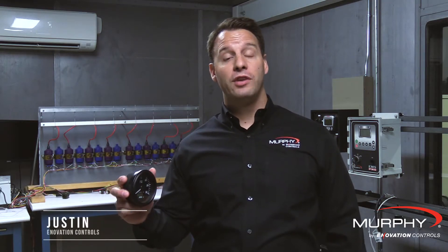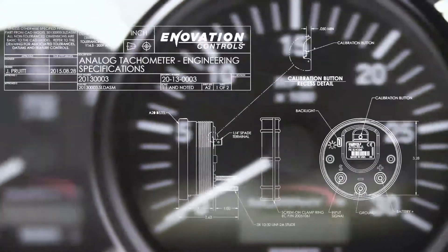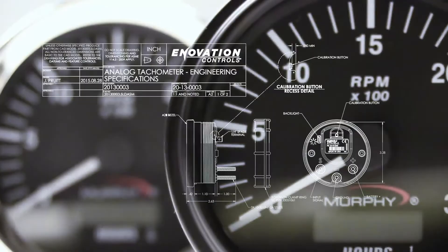Hi, I'm Justin with Innovation Controls, and today I want to talk to you about the new Murphy analog tachometer. The Murphy tachometer comes in a variety of options. You can get it with an hour meter or without an hour meter, from a range of 3,000 to 4,000 RPMs, and with a stainless or black bezel.